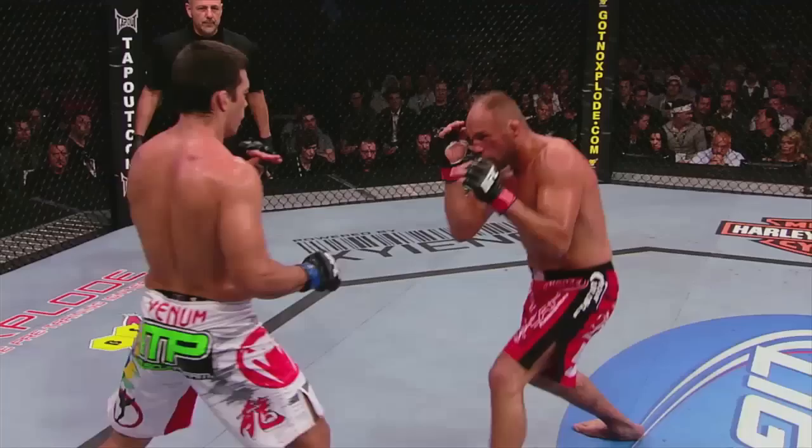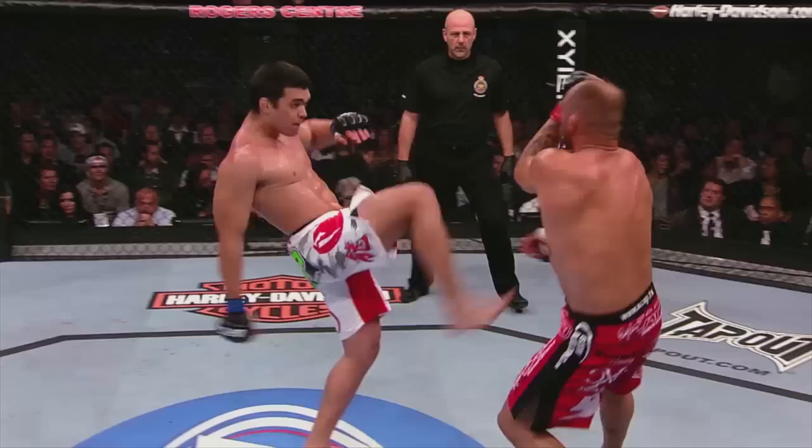Steven Seagal said I should use it in my fight — he was right. This was against Randy Couture. I was watching his movements, I was able to find the right timing, and I caught Randy off guard. Oh, my goodness! And it's all over! That's the crane technique.